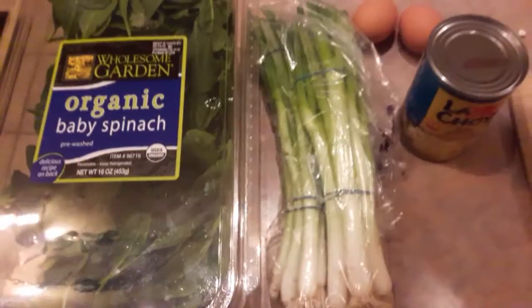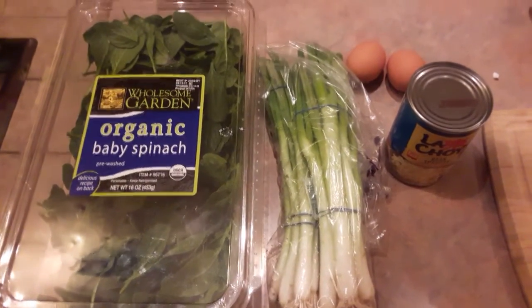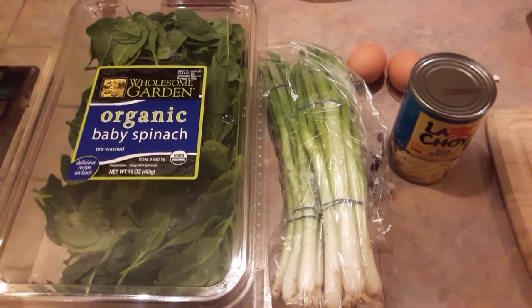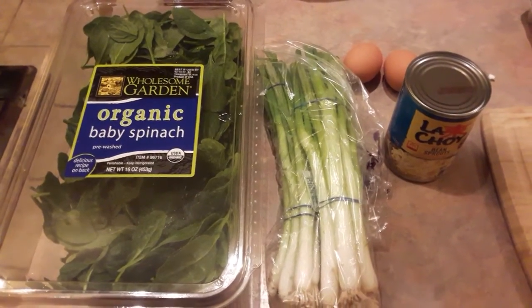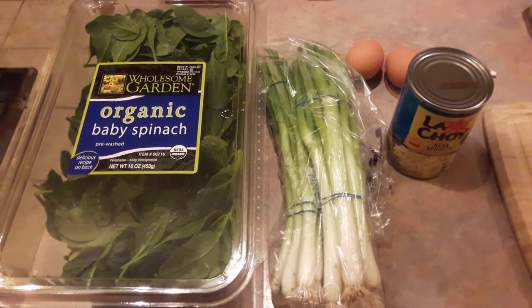For veggies, you can add sliced carrots or sliced shiitake mushroom. For the garnish, you will need 2 hard-boiled eggs or 2 soft-boiled eggs, green onion, spinach leaves, bean sprouts, and seaweed. You don't necessarily need all this garnish, but the more the merrier.